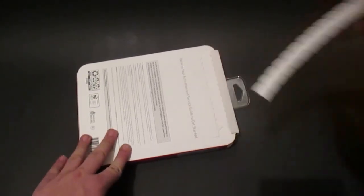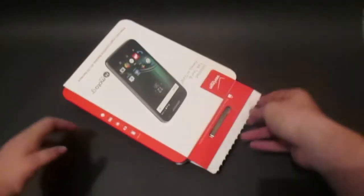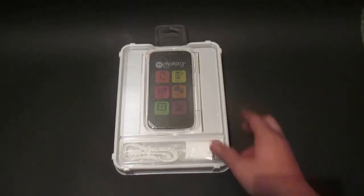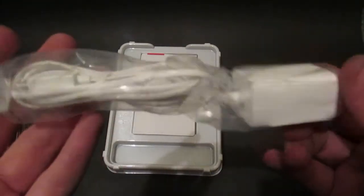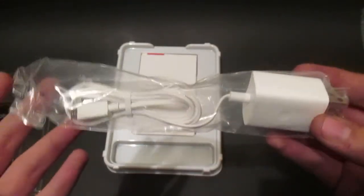Let's finally crack into this. Verizon usually makes it super easy to unbox their phones, which is very nice. Pull this up and out, set the phone to the side. We get the usual micro-USB cable — this is one unit and cannot be detached to use on a computer.